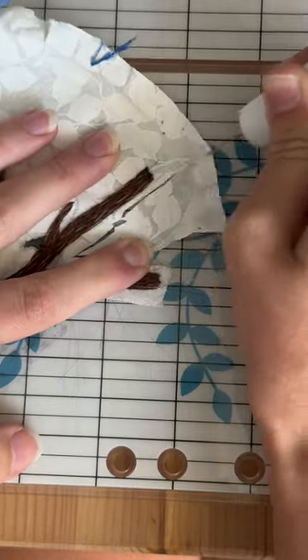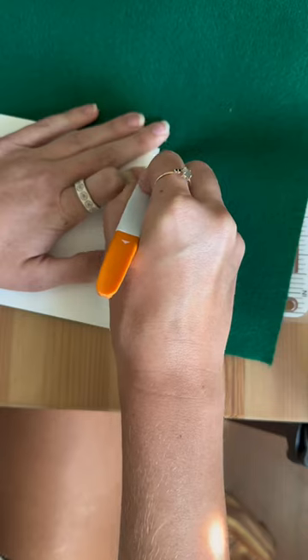It was much harder than I thought it was going to be, and he ended up losing a couple of feathers, but I'd say for the most part, he was intact.